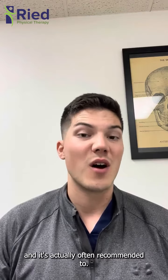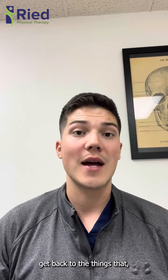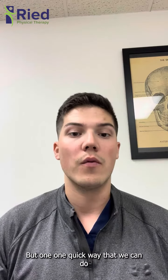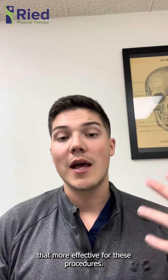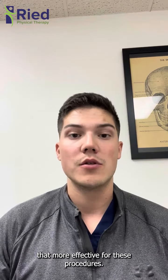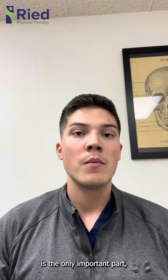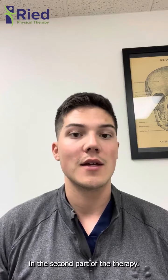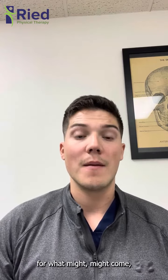Prehab is often recommended so we're able to get back to the things you're looking forward to doing — your goals — with greater ease. Most people think the therapy that comes afterward is the only important part, but prehab actually helps save a lot of time in that second phase of therapy by allowing you to get stronger and be a little more prepared for what might come.